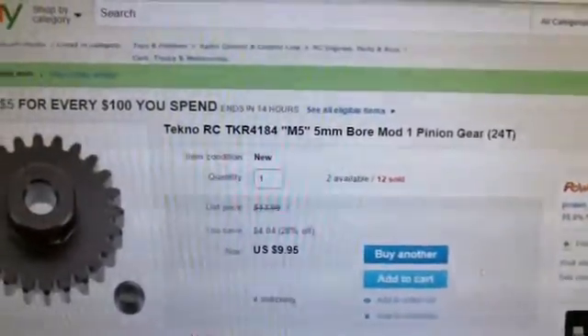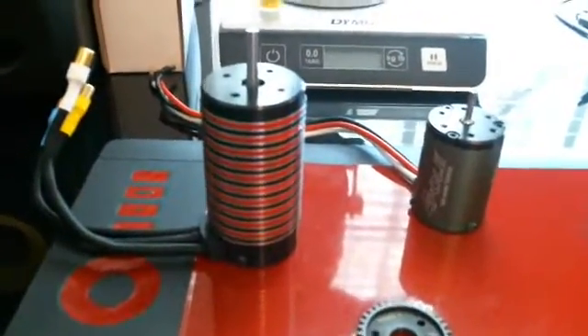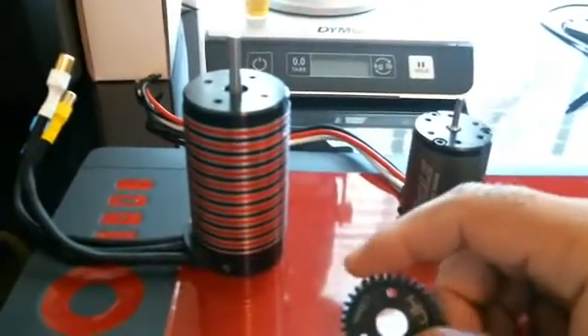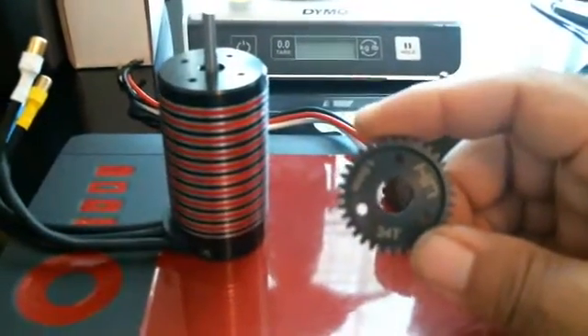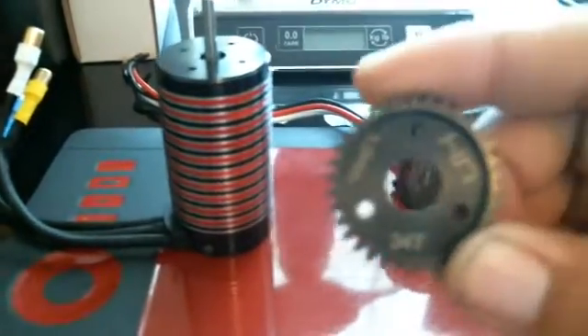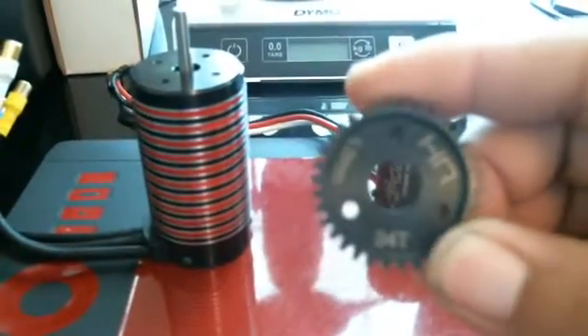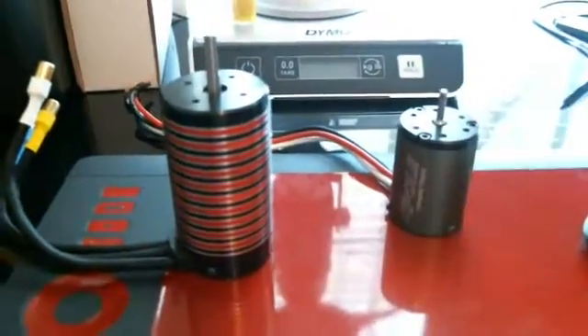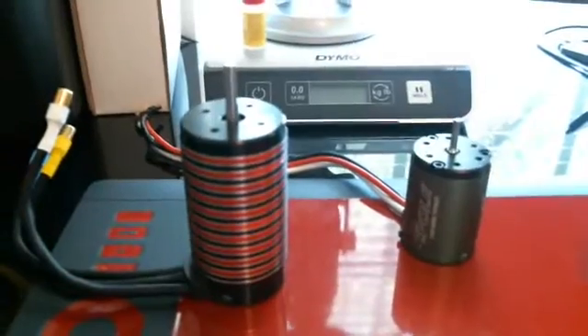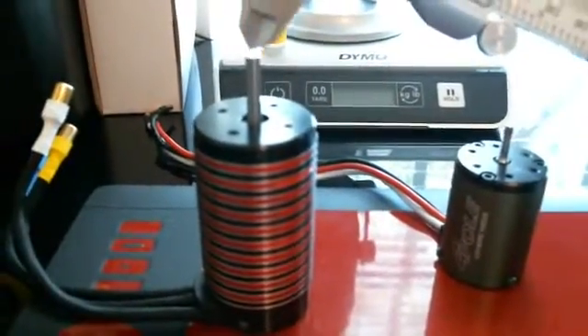These are my motors right here. This is the spur gear — I'm running the 34-tooth. I don't know if you can see that or not, but that spur gear is 34-tooth, and I'm going to measure now.